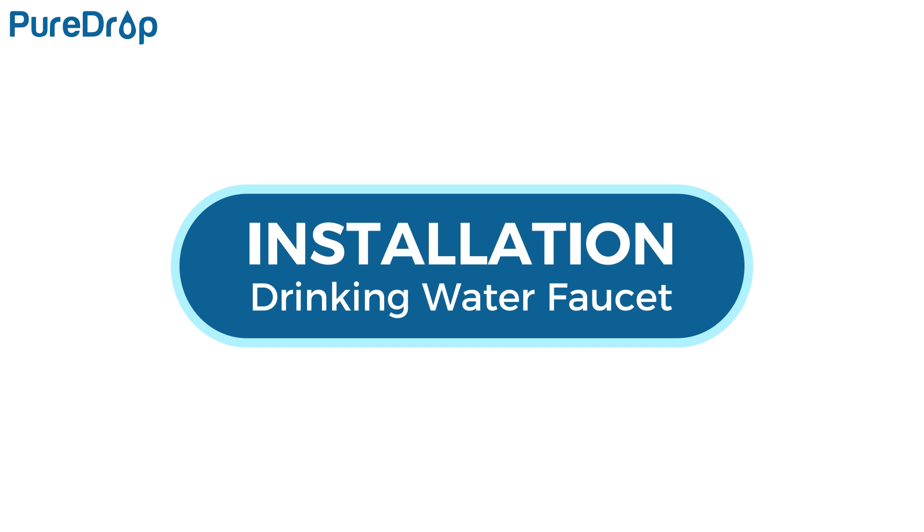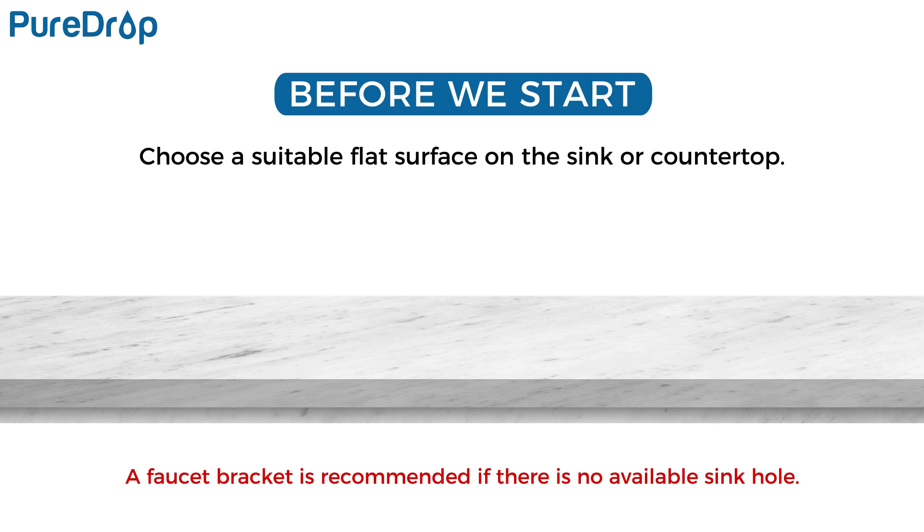Installation – Drinking Water Faucet. Choose a suitable flat surface on the sink or countertop to install the drinking faucet. If your kitchen sink does not have a pre-existing hole, you will need to drill one – half-inch to one-and-a-half-inch diameter. A faucet bracket is recommended if there is no available sink hole.